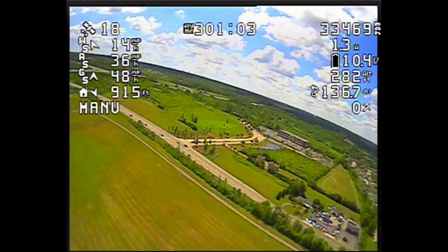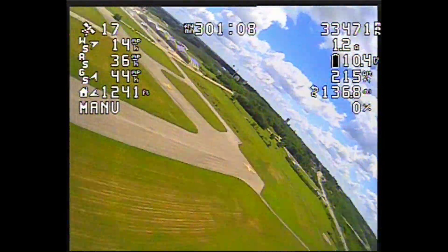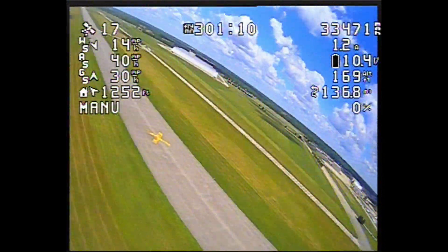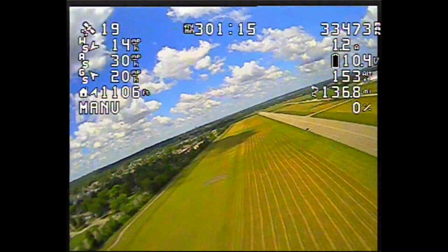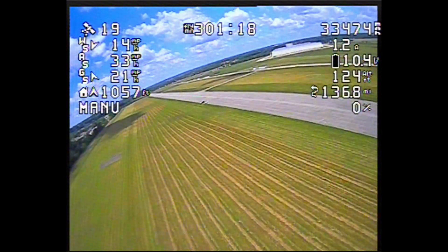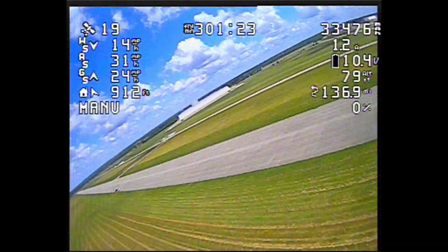Then we have current being pulled from the battery, battery voltage, altitude, and number of miles across the ground. And like I said earlier, the bottom right term is throttle setting. Top middle is the number of flying minutes.